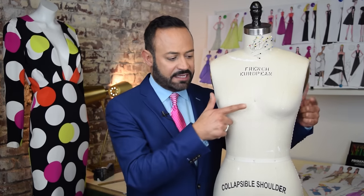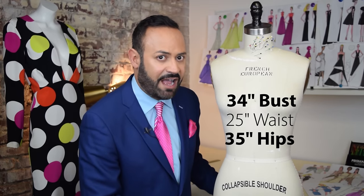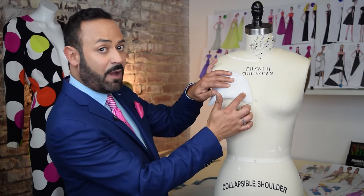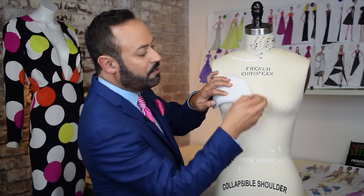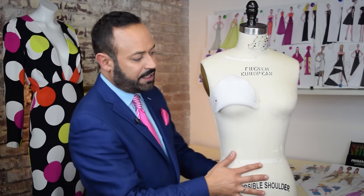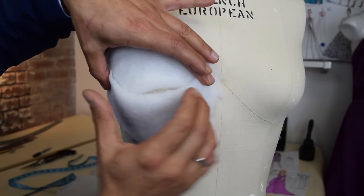Let's start with the bust. You want to make the bust bigger. This form right now is a 34 bust, 25 waist, and 35 hips. What I like to do is take the smaller shoulder pads, start with the thinner section here, with the heavier padded section right at the apex, and you pin it. Pin at the top, then also do that for the bottom. You're adding kind of a cup.